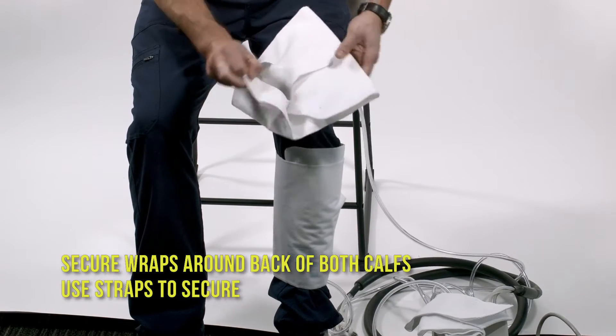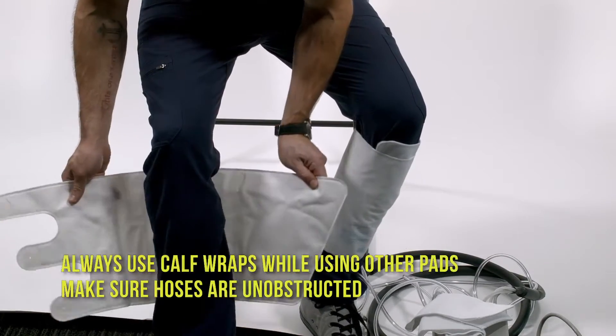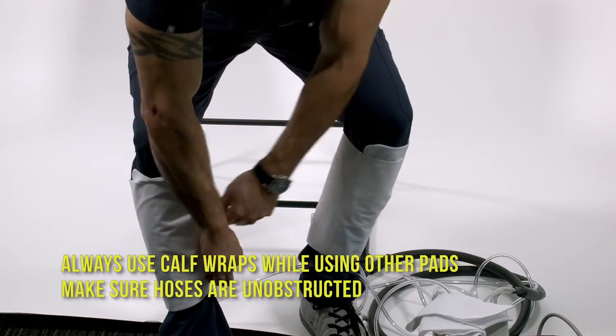Secure wraps around the back of both calves and use the straps to secure. Always use calf wraps while using other pads. Make sure the hoses are unobstructed.